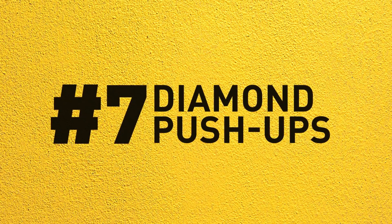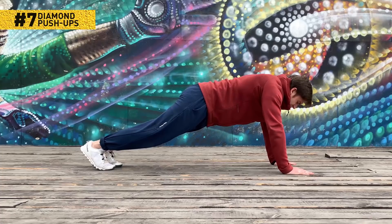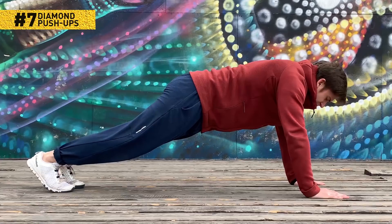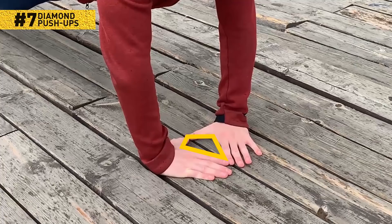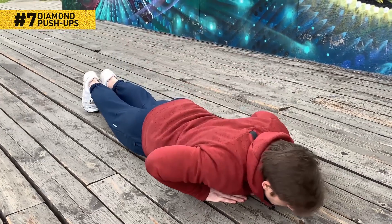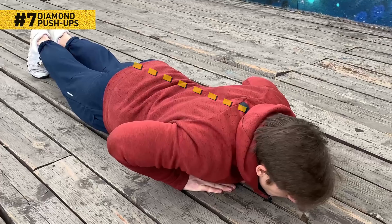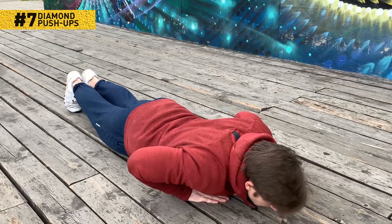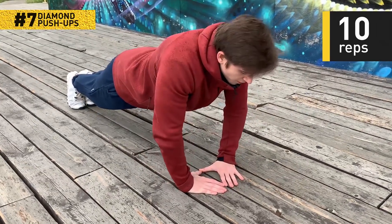Number 7: Diamond push-ups. Give your biceps the workout they deserve. Get into the regular push-up position with your hands right beneath your shoulders. Now move your hands closer together until your forefingers reach your thumbs — they should form the shape of a diamond. Bend your elbows and lower your body to touch the floor with your chest. Keep your back flat and make sure your arms are as close to your torso as possible. If you move your elbows apart, your biceps won't get the workout they need as you'll shift the strain. Push yourself back up and repeat. 10 reps will do.